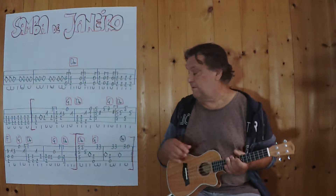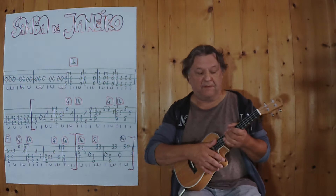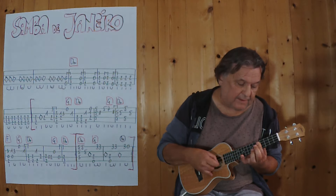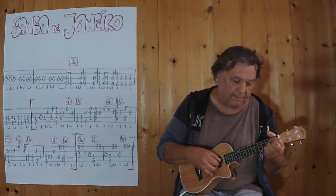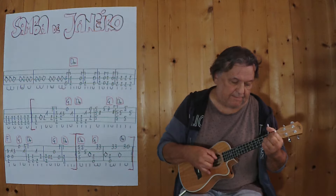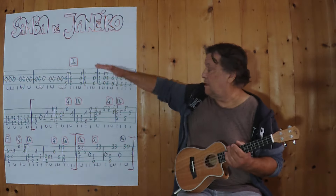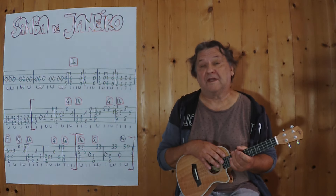When I played it two times, then the whole new part begins with the Moll at the fifth point. 3, 4. When I played it four times, then I can play it again or mix the parts together.